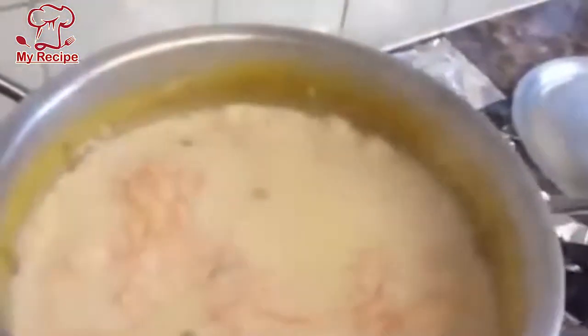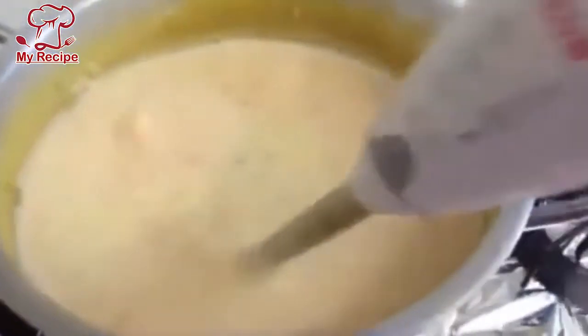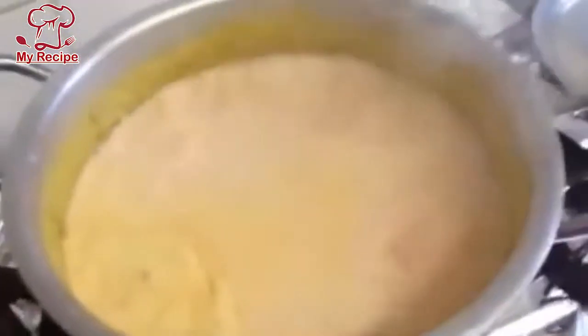Now the Gajrela is very good. Now I will take a hand blender — you will have to grind it with the hand blender. Just grind it a little, not too much. The carrots and rice I have done — we will add color and it will be built in the original form. I will show you how to blend it a little bit. Don't mash it completely — you should look at it.